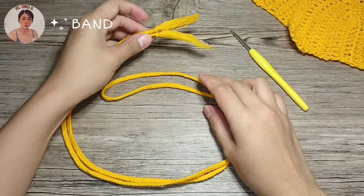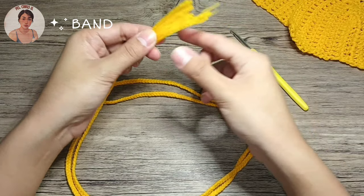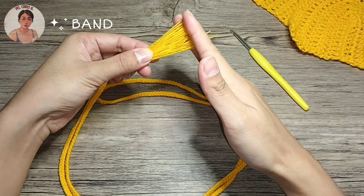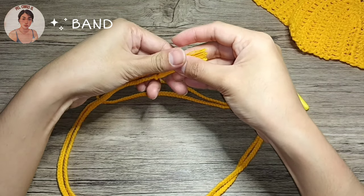I'm now done with the band and this is how it looks. Next, let's cut the fringes. Go grab your scissors.